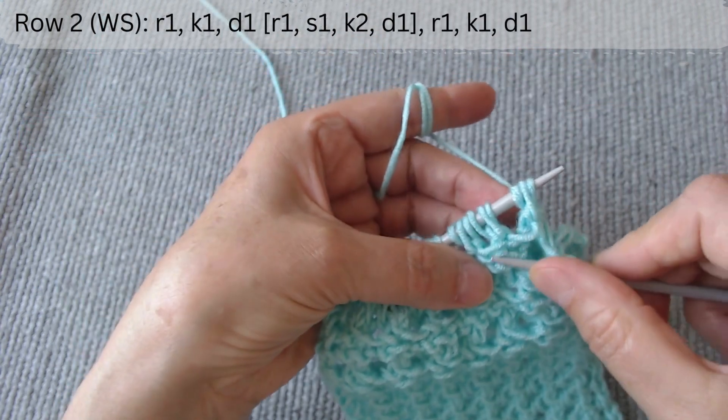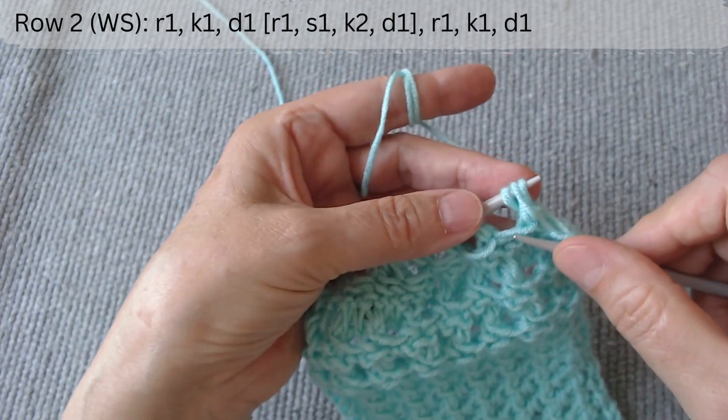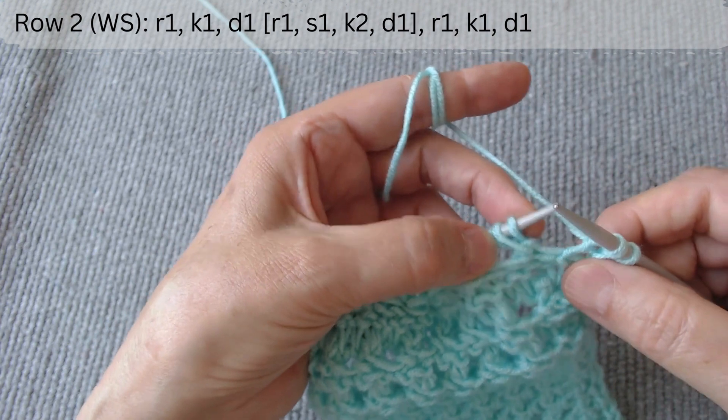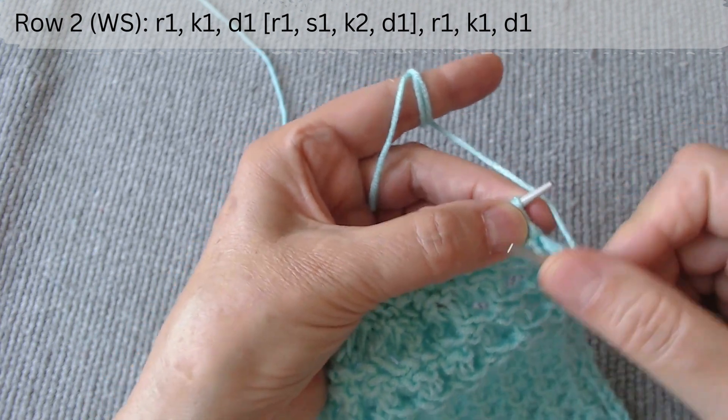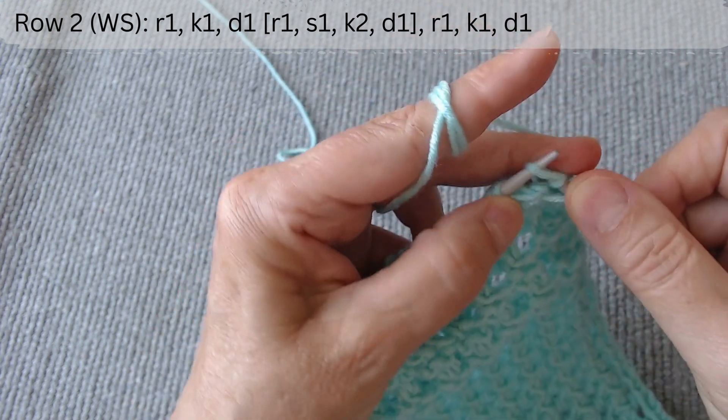Row 2 is on the wrong side. After the edge loop, at the beginning, we raise a stretch on the right hook. Knit one, and push the loop through the stretch.